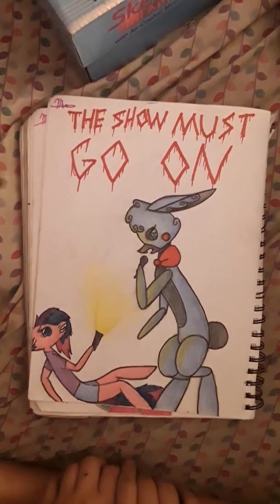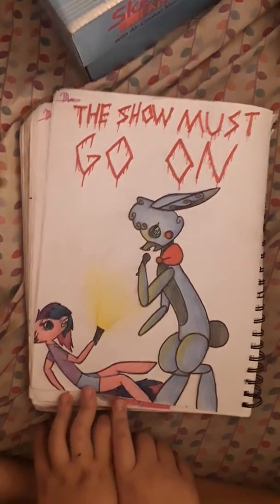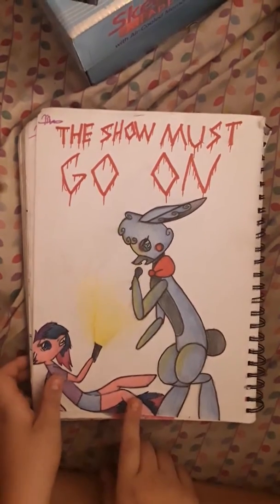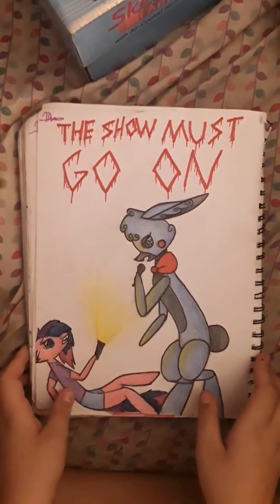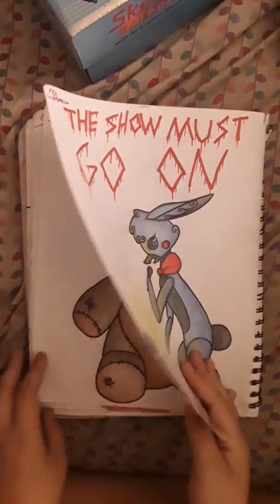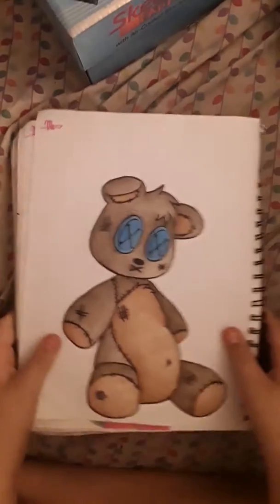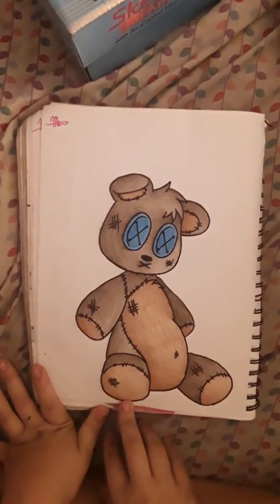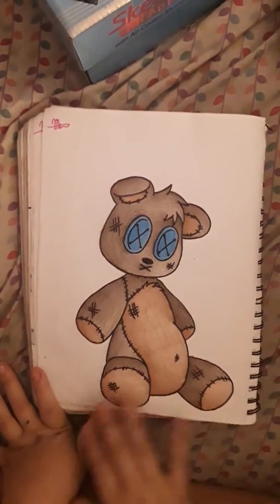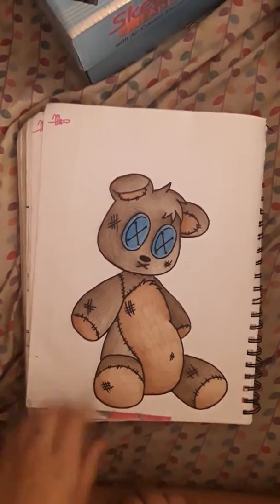There's another FNAF one. It says "The Show Must Go On." I saw Mando Pony's song "The Show Must Go On" and I just replaced the night guard with my OC, because I'm self-centered apparently. And this is a teddy bear I drew — this is one of the ones that, at this time in my drawing, I thought was really, really good.